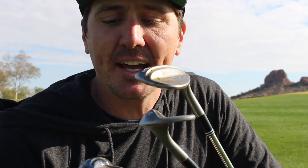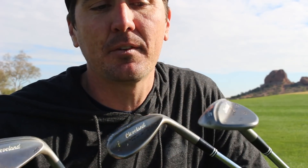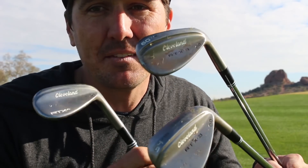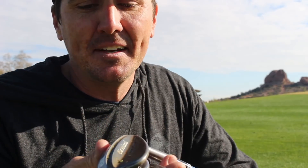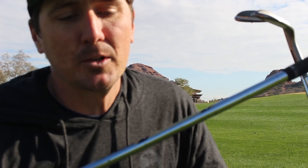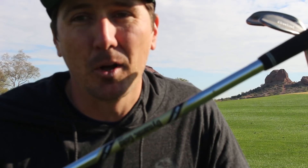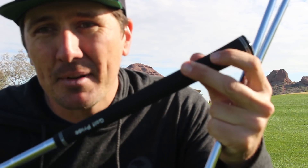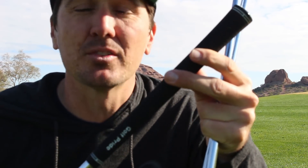On to the wedges — these are going to be the only ones a little bit different outside my bag. I have the Cleveland RTX 3 and 4 wedges: 50 degree, 54 which is bent down to a 55, and then a traditional 60 degree. I really love the weight of these clubs. They're a little bit smaller and they just have a great feel to them. They also have a different type of bounce — not really sure what exactly that does but I love them. These have the Dynamic Gold S400 tour issue shafts, which provide a great flight and ultimate feel. Still Golf Pride, but I did go to the traditional velvet type — I wanted a little bit more feel since I use these clubs without a glove more often, so I want maximum feel versus the multi compound.